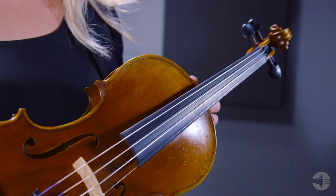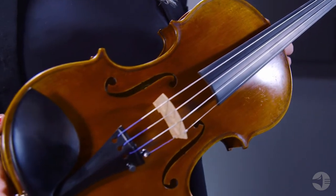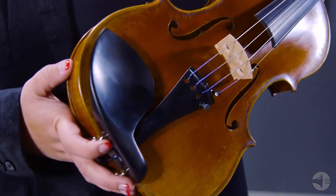A few items I'd recommend picking up while upgrading your instrument include a care kit that will help maintain the instrument and an additional set of strings. The quality craftsmanship and exceptional tone of the ML 700 violin make it the perfect choice for a professional player.